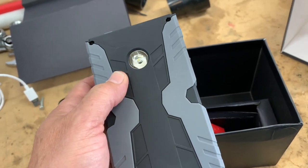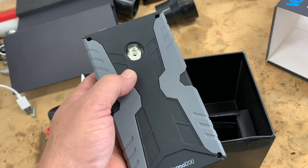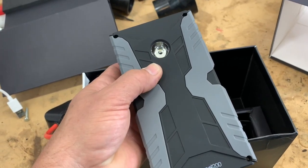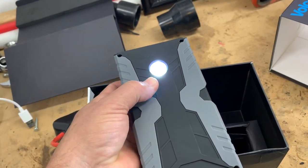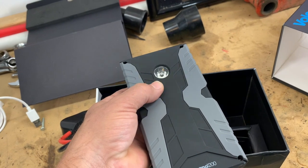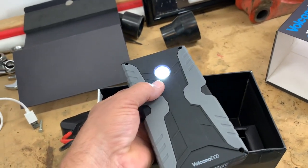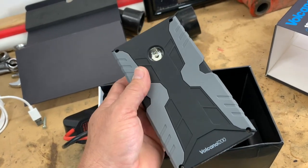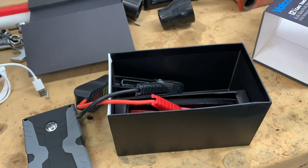Another nice feature is the built-in LED light — it's pretty bright. If you come out to your car at night in a parking lot without a flashlight, it'll help you see under the hood, identify battery cable colors, and so on. It also has a strobe feature and an SOS feature — hold the blue button on the back to turn on the light, hold it again for SOS, and again for a regular strobe. If you're on the side of the road changing a tire, you can put this out to alert other drivers.